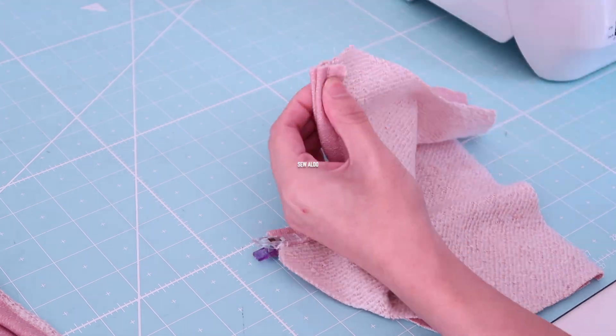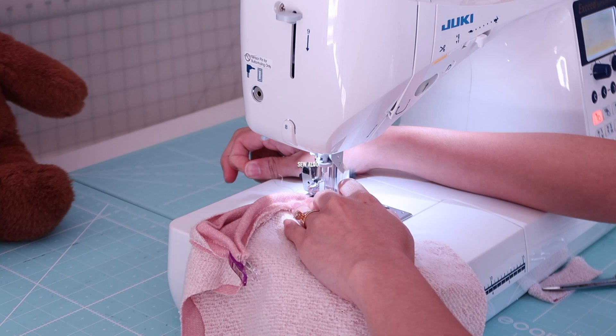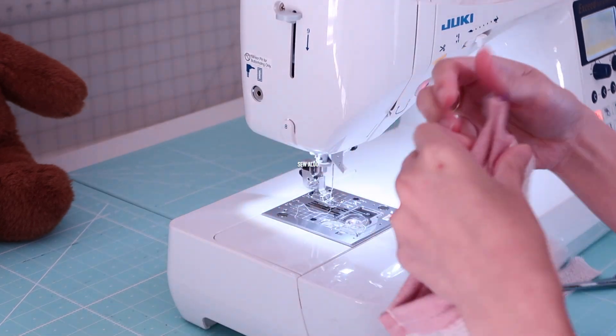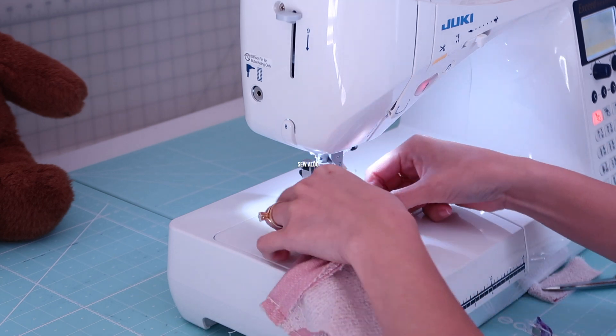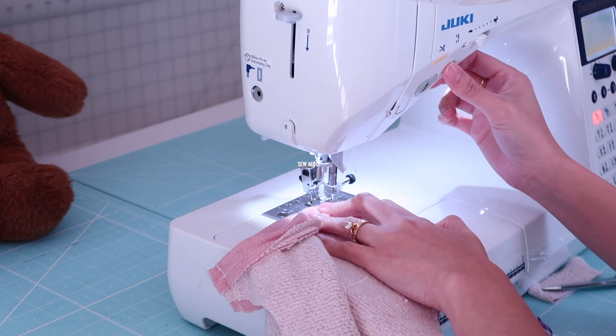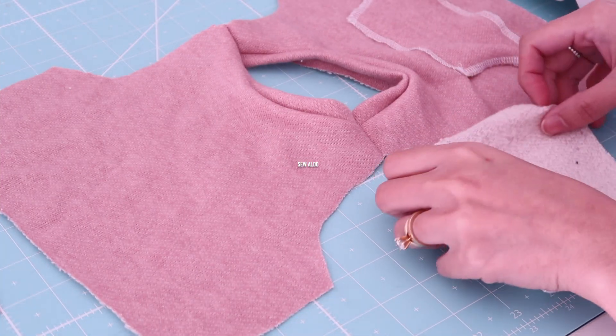After that I am going to join the shoulder seams — right sides of the fabrics should be facing each other. By the way, you guys, I am trying to make this sewing tutorial as short as possible because you seem to enjoy shorter videos, so I am trying my best to keep it short.